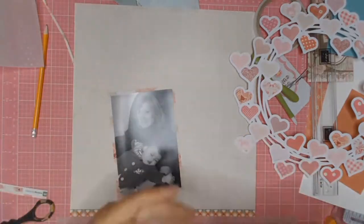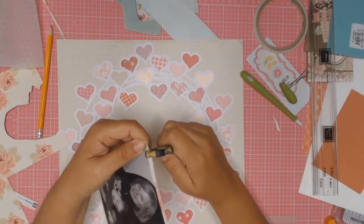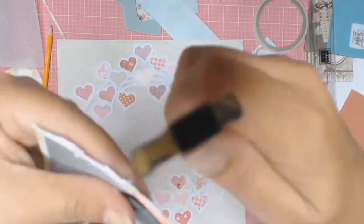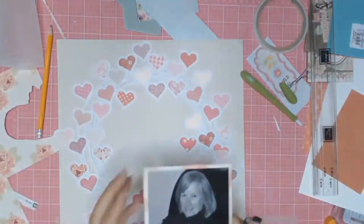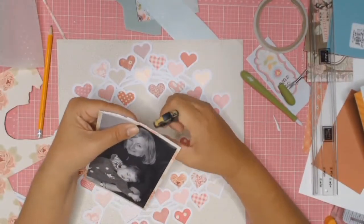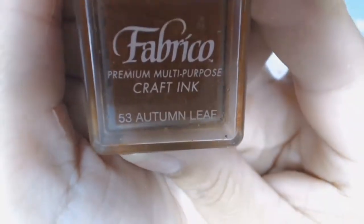Off camera I mounted my photo with some scrap paper. I'm just distressing the edges of the paper using my scissors — I do have a distressing tool but I have no idea where it is; it seems to have disappeared into the black hole that is my scrapbooking room. Here's a close-up of what it looks like when you distress the edges, and I do that to all four sides.